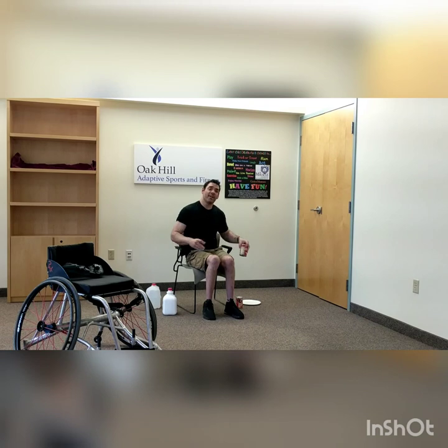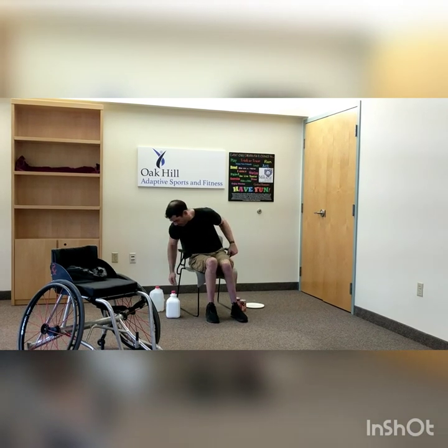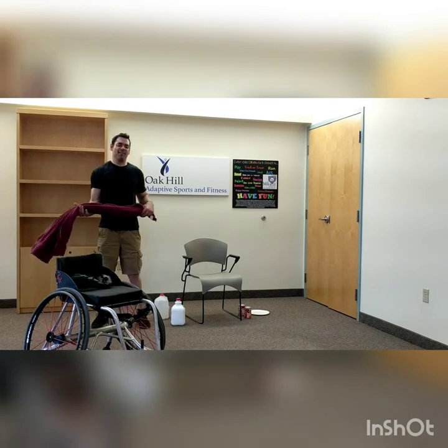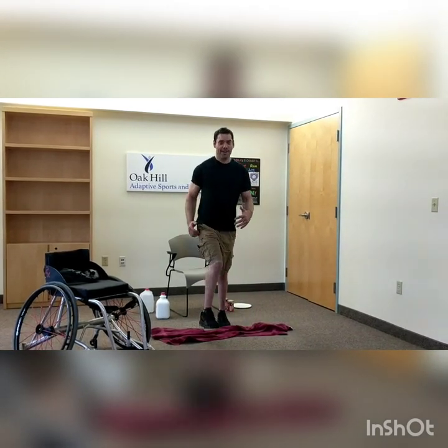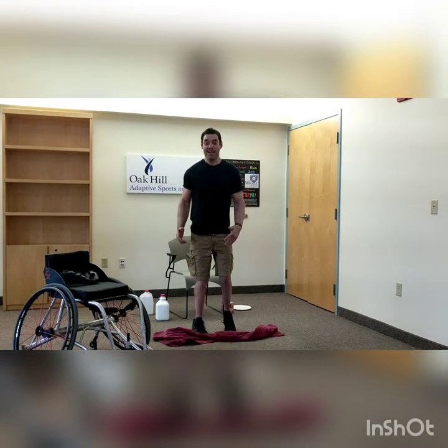If you need to pause and get a drink of water, this would be a great time. What we're going to need next is our towel. If you're one of my friends on wheels, you don't really need a towel — you can just find a spot on the ground. We're going to do quick feet — up and over and back. Same thing if you're on wheels: two pushes forward, two pushes back. My friends on your feet, try to go as fast as you can — I'm going as fast as I can, my balance isn't great.